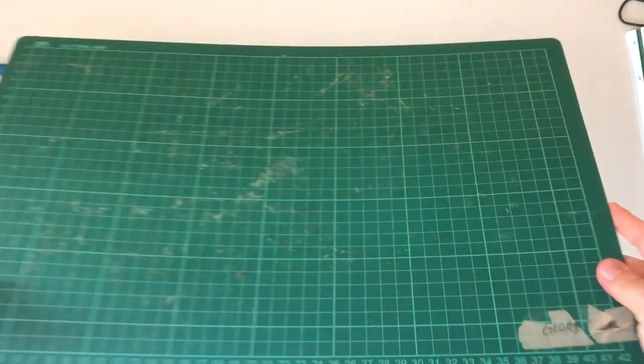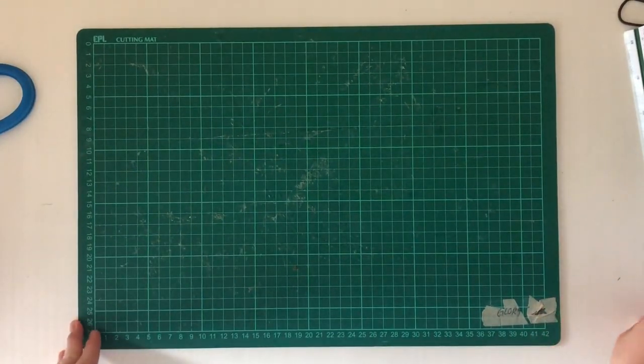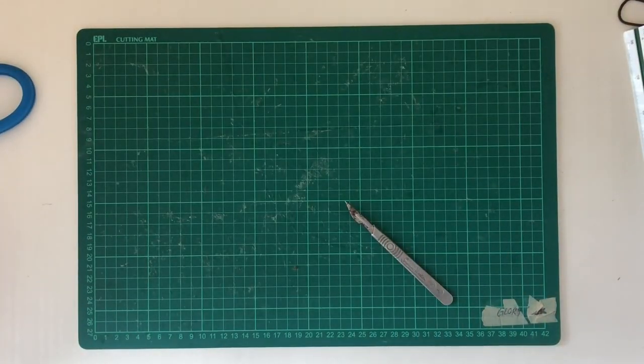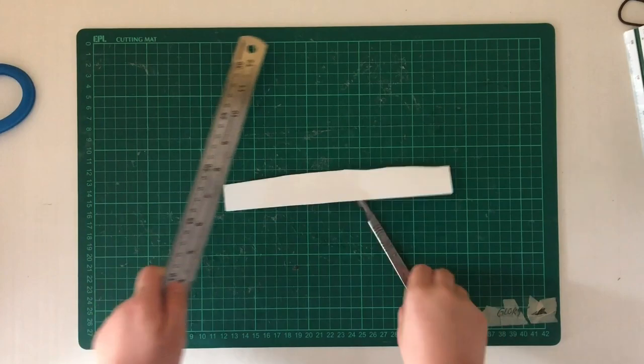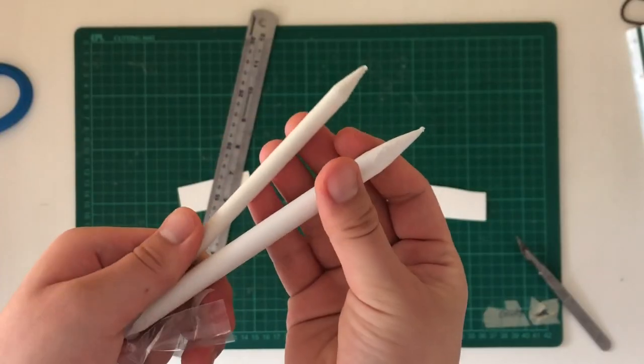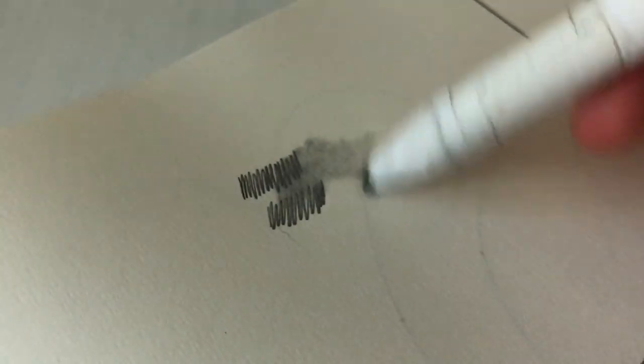We also have more model making materials. Here I have a cutting mat in A3 size and also a scalpel — sorry it's a bit rusty. These can be used to cut card for model making and are just very handy for cutting up materials. Another honorable mention are blending stumps, which are used to blend different pencil shadings together to create a nice shading on your drawings.